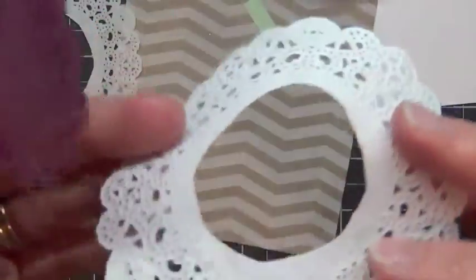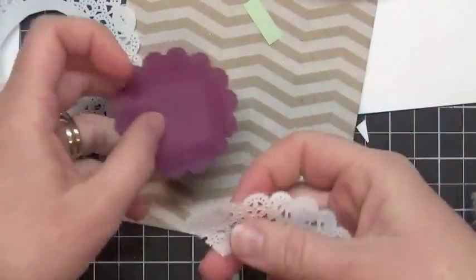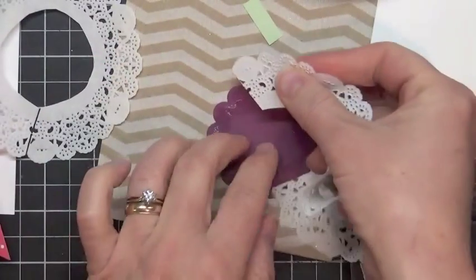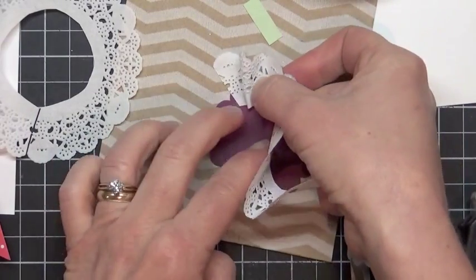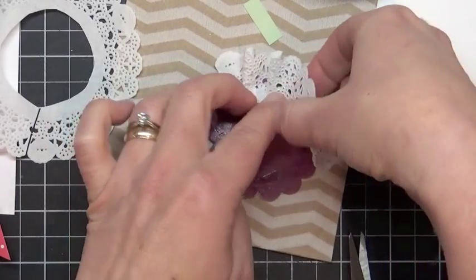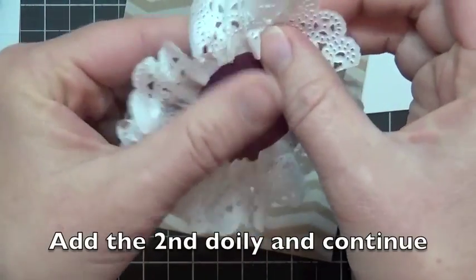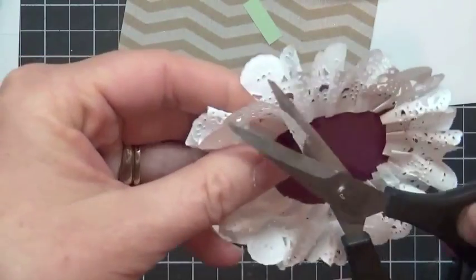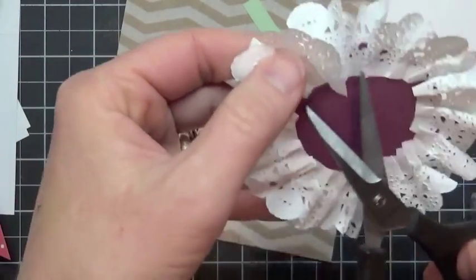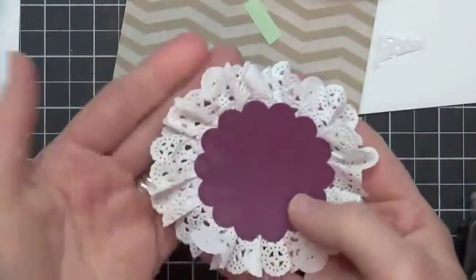The doilies do kind of have a right side and a wrong side, so I'm going to put the right side down so that it shows on the front. Then from the back I'm going to go ahead and set my doily down. I just tap it once and then I'm going to put a little fold in it and tap it again, and another little fold and tap it again. And if you rip the doily, it doesn't matter — just keep going. I'm getting close to the end here. Now I've gotten to the end so I don't want to have too much doily overlapping because it'll look odd on the front. I'm going to just trim off that bit. So now we have our fun doily medallion.